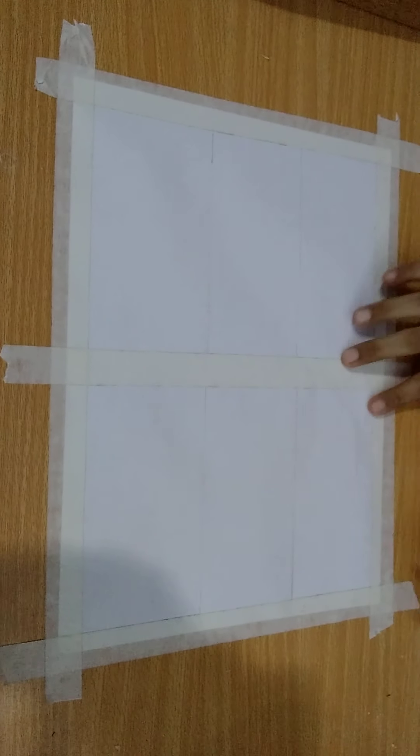I've drawn two lines on both sides. Now there are three parts on each side.